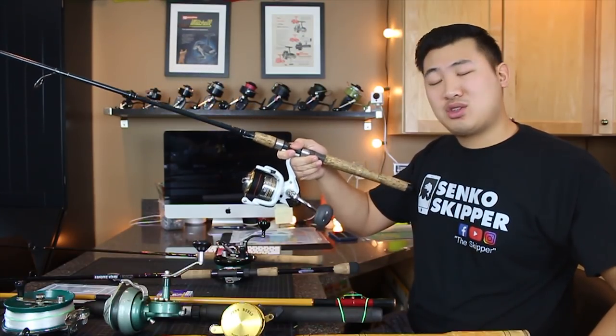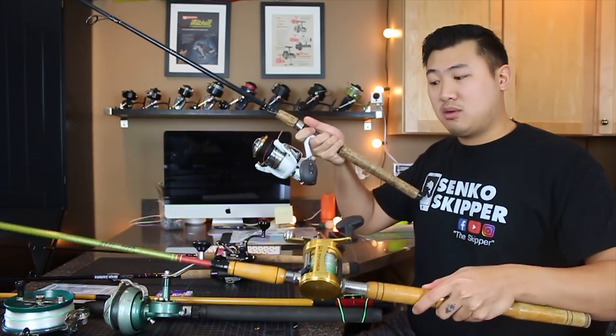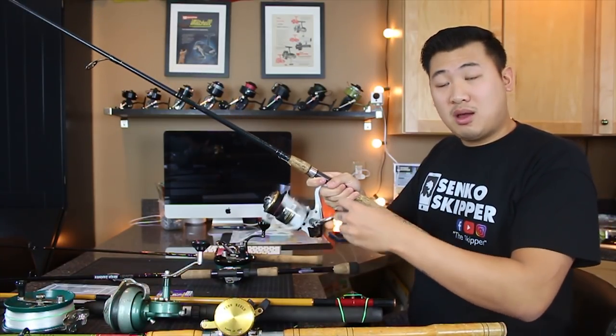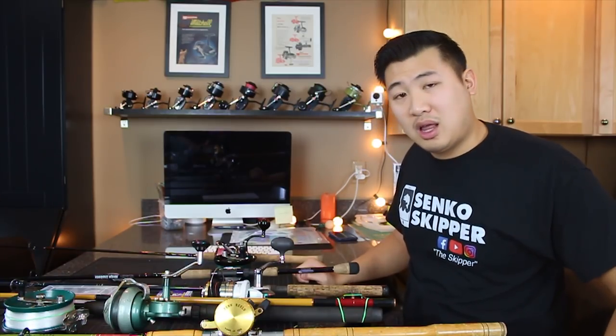My last rod for pier fishing is going to be another big fish rod, just in case I don't want to use this conventional kind of rod. I've got my spinner on a 7-foot medium heavy rod. And for all my big fish rods, I usually like to have 30 to 40 pound braid on my line.